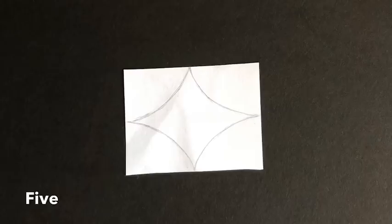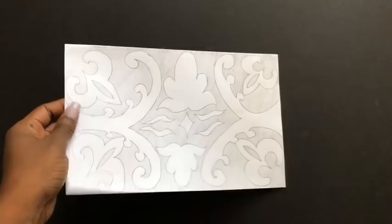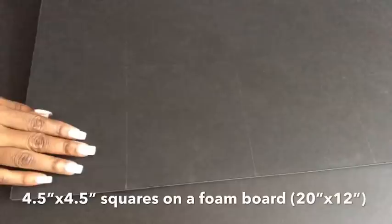I cut out a measurement from a foam board of 20 inches by 12 inches, and then I drew out squares on four corners, each of 4.5 inches. This paper here is 4.5 inches and I drew the first pattern on it, and that's what I'm gonna be using at the four corners.